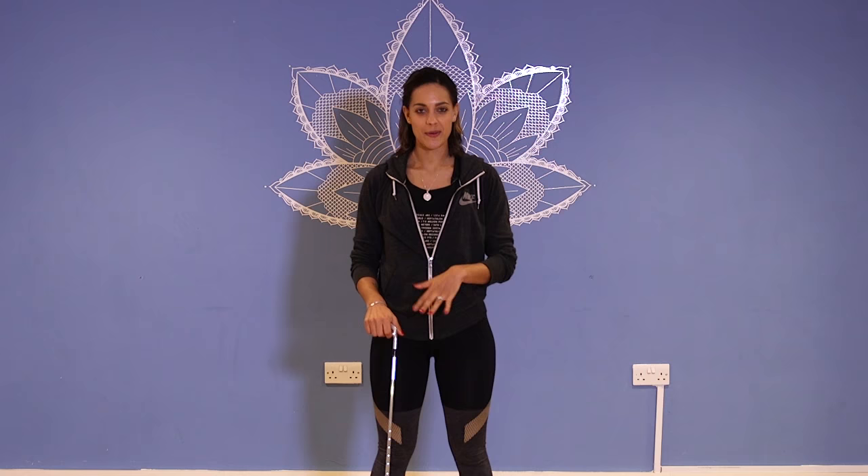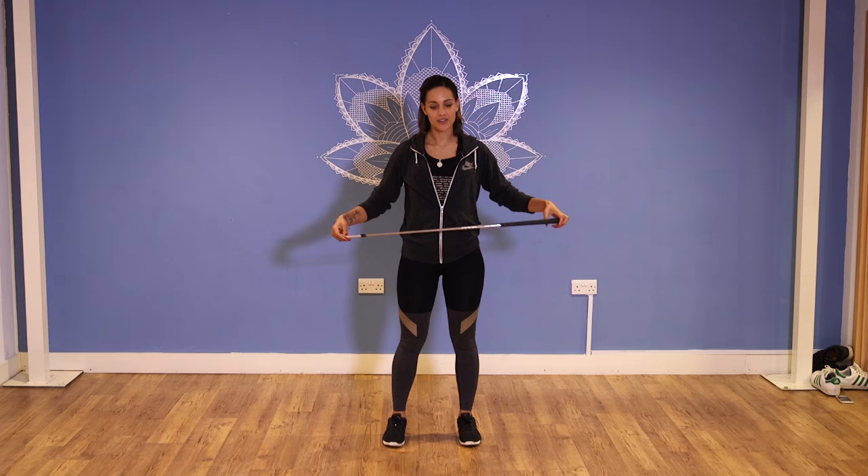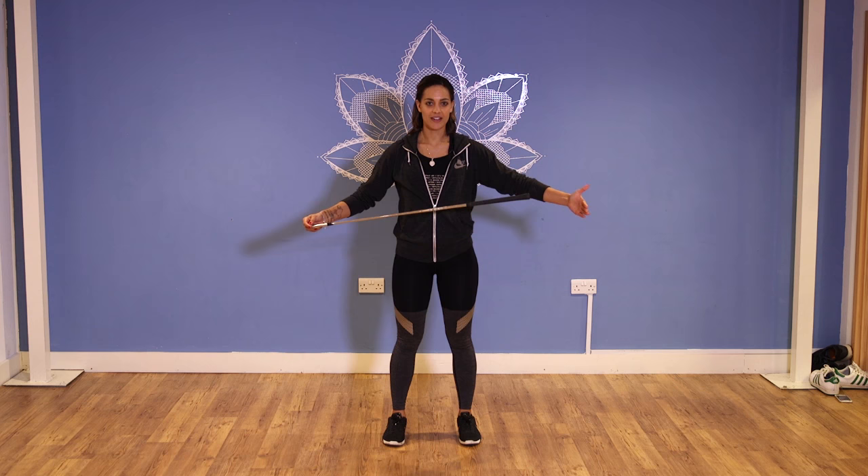We've loosened everything up — upper body, lower body. Now we're going to wake it up a bit more and get a bit of a strength move in there so that everything's firing on all four cylinders. This one is the overhead squat. Try and get your longest club in your bag — longest iron in your bag — because the longer it is, the easier it's going to be when it goes overhead for you.